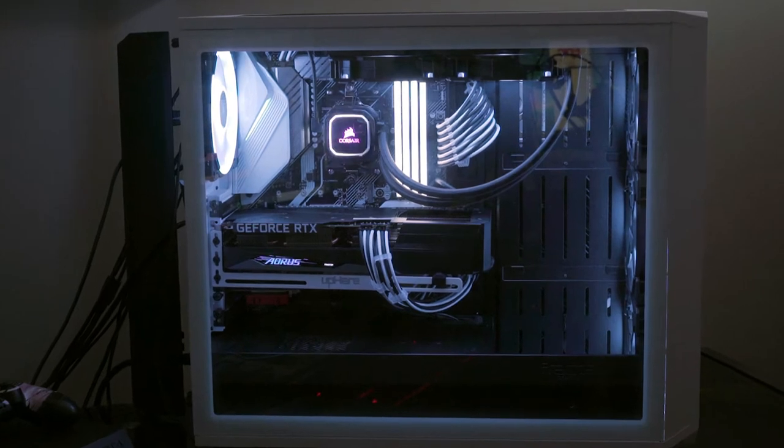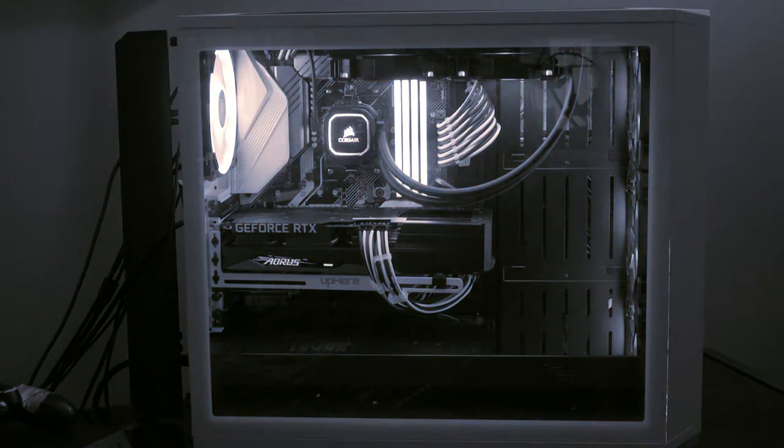Welcome back to the channel guys, this is AJ. I finally decided to build a home theater PC to add to my collection of rigs, expanding my PC family one by one — because my current rig is oh so very lonely. But without further ado, let's get into the parts.